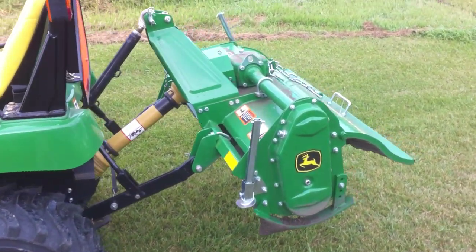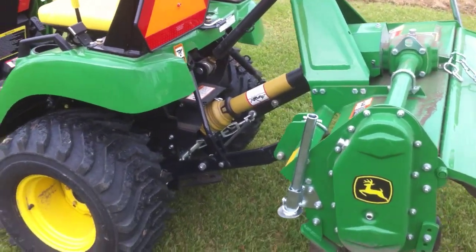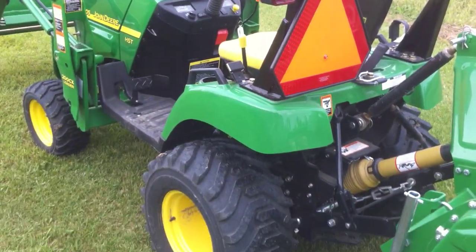Got the rototiller — works great, variable speed. Put a few hours in with it yesterday. Really beefy PTO — it's a really solid built product.